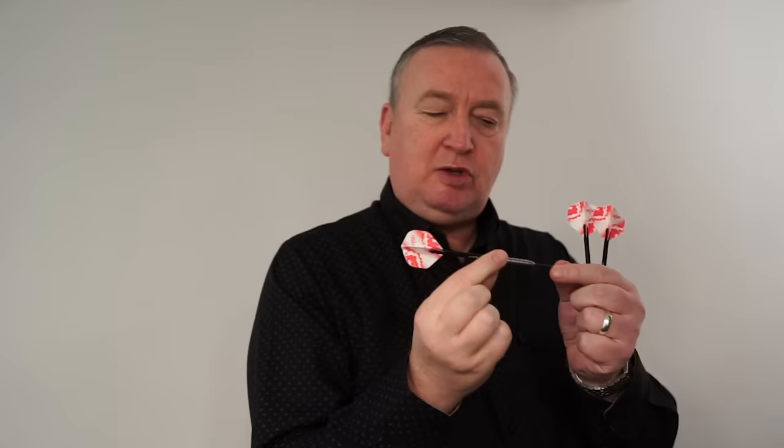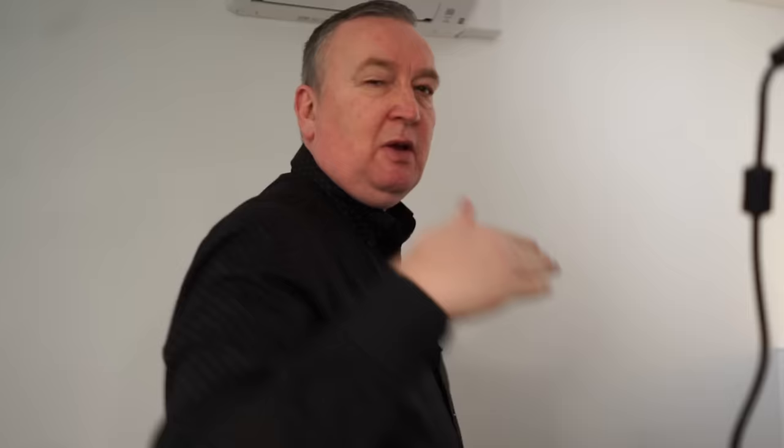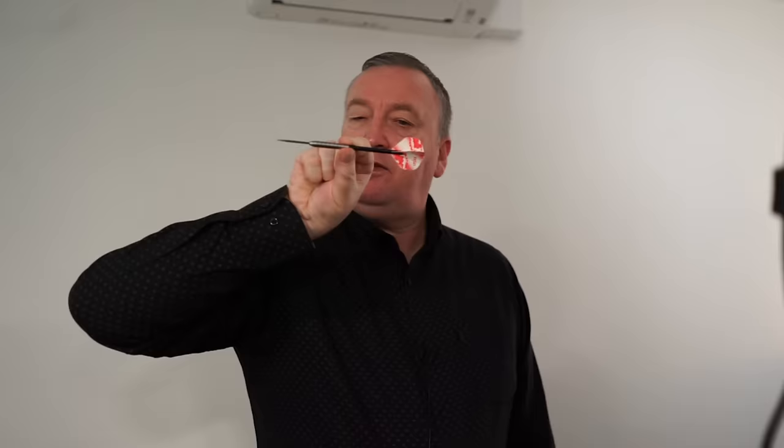Modern technology has changed so much, and on many darts now they even have the grip section, so people are actually holding the grip. That's when you'll see people understack the dart. What I mean by understacking is if you hold the point of the dart very low, you'll see as you throw the dart it will actually understack - very much like Phil Taylor did, with just a couple of fingers on the dart. It was very important that they got the grip correctly.